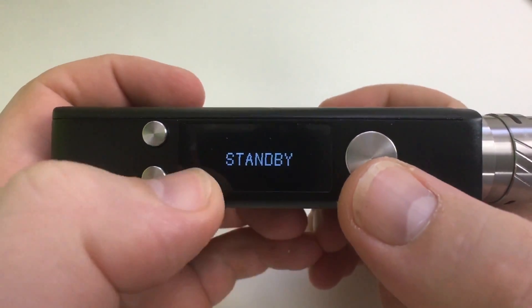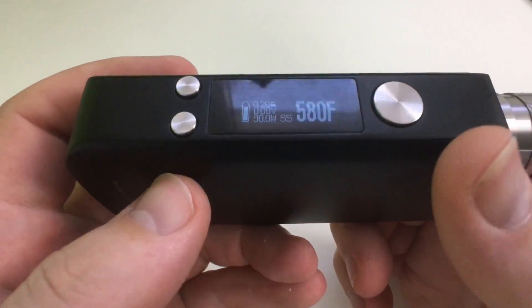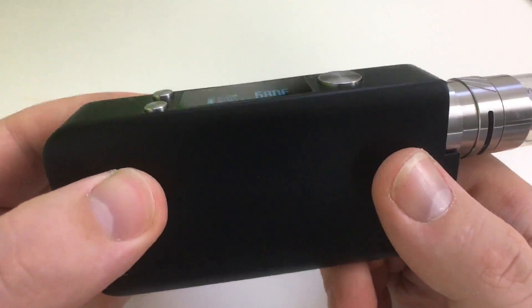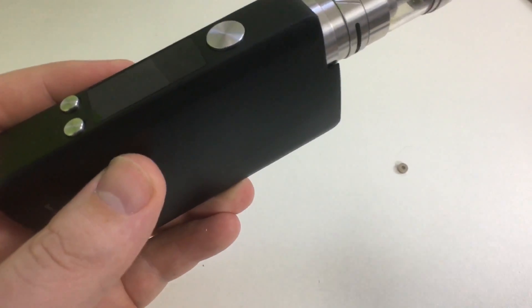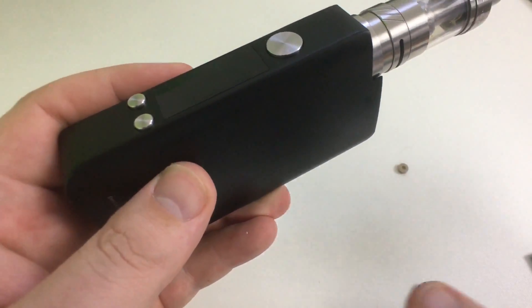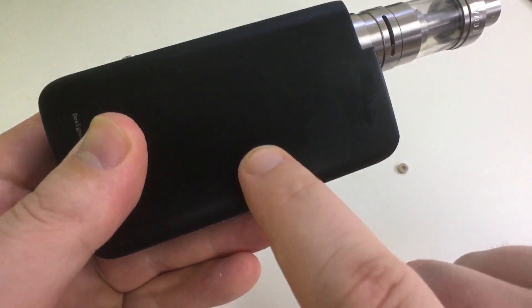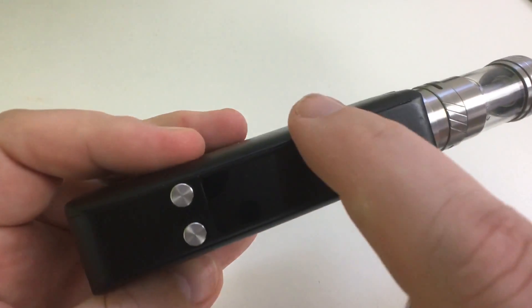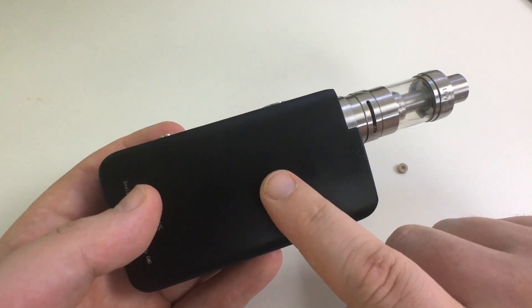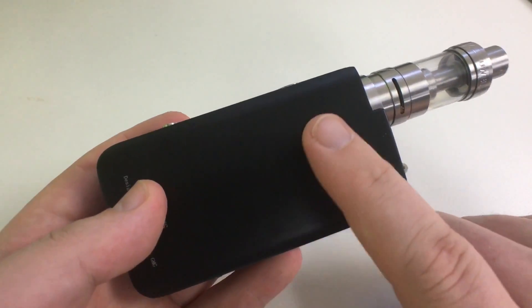Five clicks puts it into standby. That's pretty much the menu system — it's a very nice, big screen that's the width of the box mod. The size is 110 by 59.5 by 27 millimeters. Made out of aluminum alloy CNC, and it has the original TCR to satisfy the vape feeling.